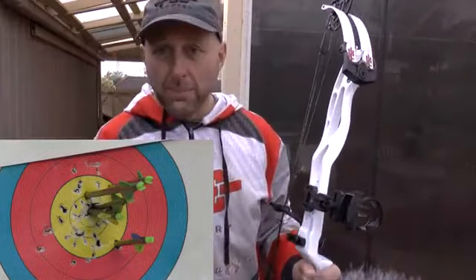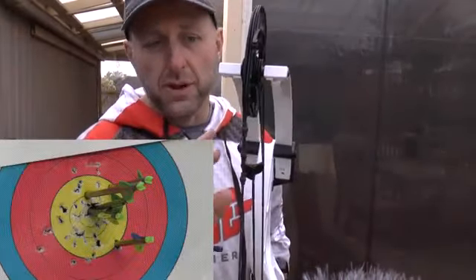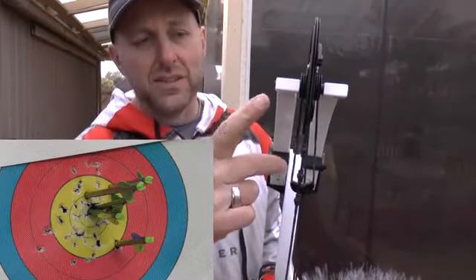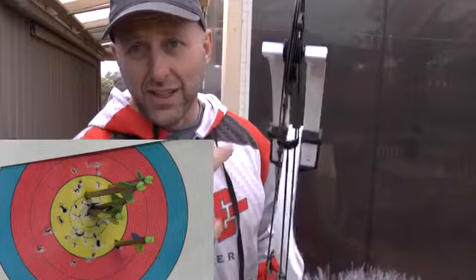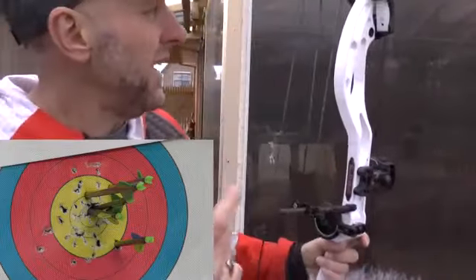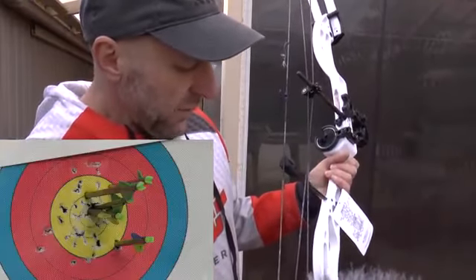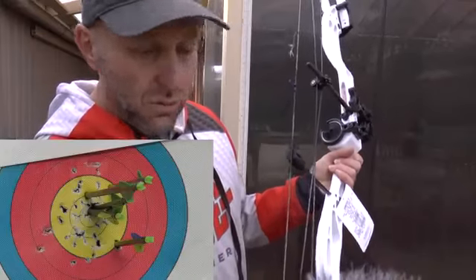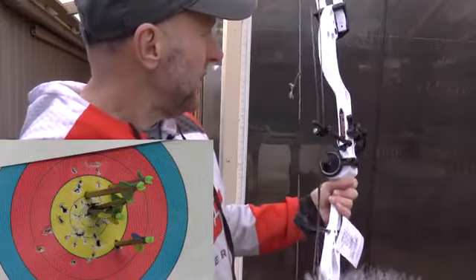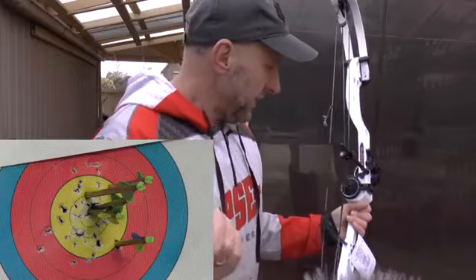The way PSE gets their cams aligned is through having different poundage limbs on the bow. The top left limb is 135, top right is 140, bottom left is 142, bottom right is 139. So the heaviest limb is bottom left, the second heaviest is bottom right, and the lightest limb is top left. Kind of interesting.